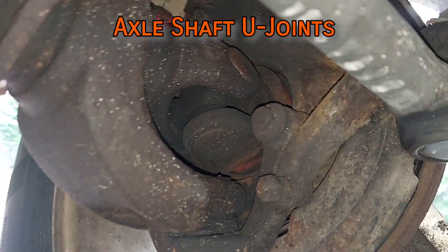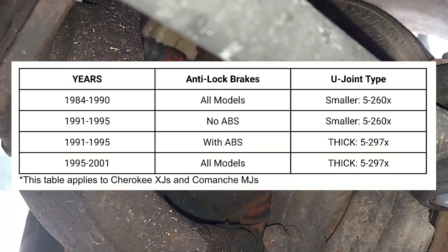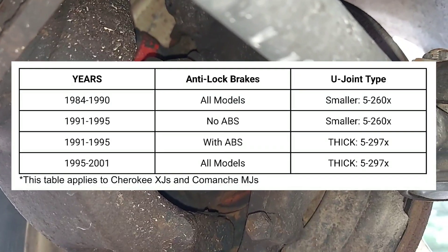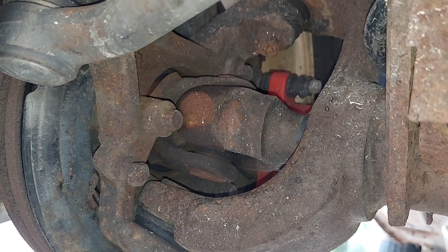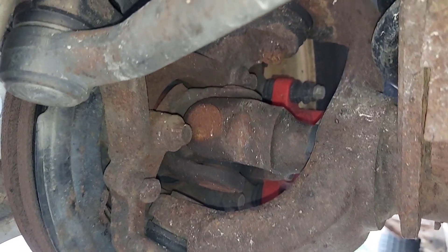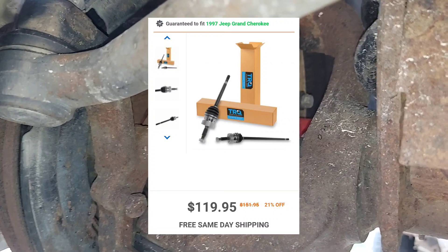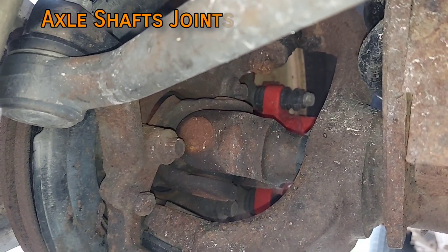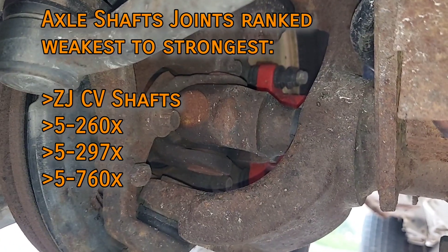The axle shafts are connected to the stub axles by U-joints on the Cherokee. The earlier models use a smaller and thus weaker U-joint, and the newer models use a slightly thicker part. You can easily upgrade the U-joints on an older Dana 30 by swapping out the axle shafts, which are all interchangeable regardless of year or ABS. When an axle U-joint fails, the shafts will bind up against each other, which renders the vehicle undriveable. If you don't do any serious off-roading, I might recommend replacing your axle shafts with ZJ shafts, because they use a constant velocity joint instead. CV joints aren't anywhere near as strong as U-joints, but if they fail, you can still drive. If you do serious off-roading and want even stronger U-joints, the shafts can be modified to fit 5x760x joints, which can handle the extra stress.